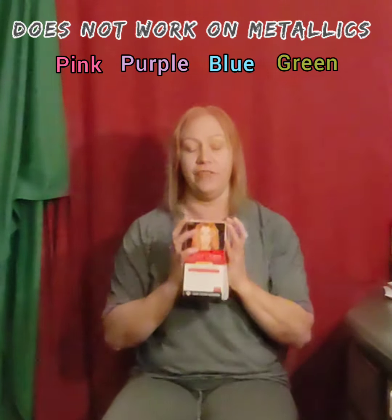Now, a few things about this. This works on semi-permanent and permanent hair color. It does not work on the purple, the blue, or the green — the metallic stuff like that. It's not going to work for that. This is just for regular permanent and semi-permanent hair color.